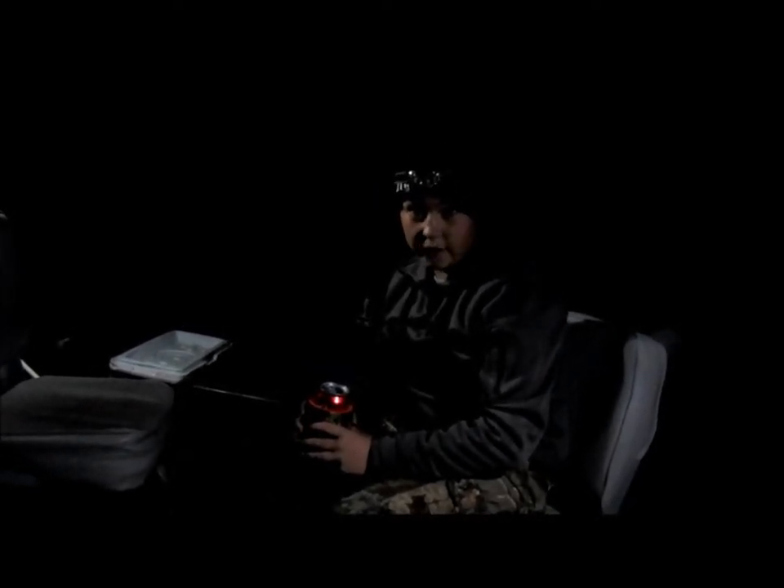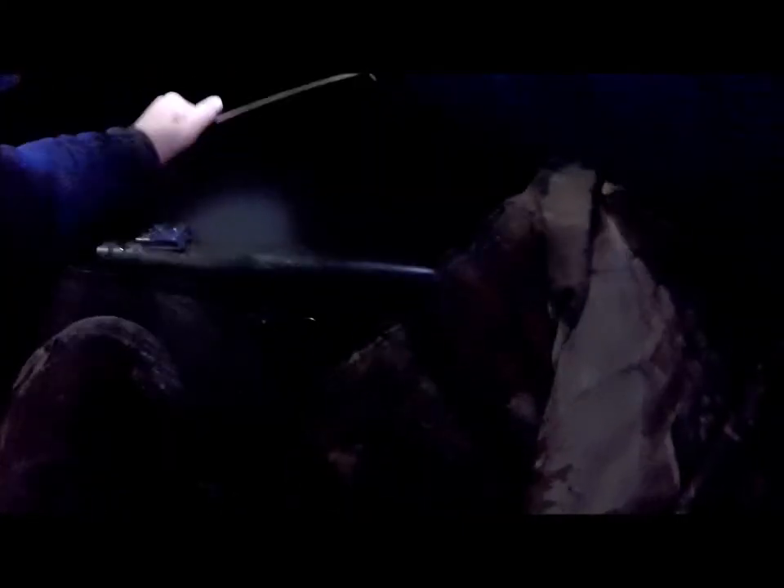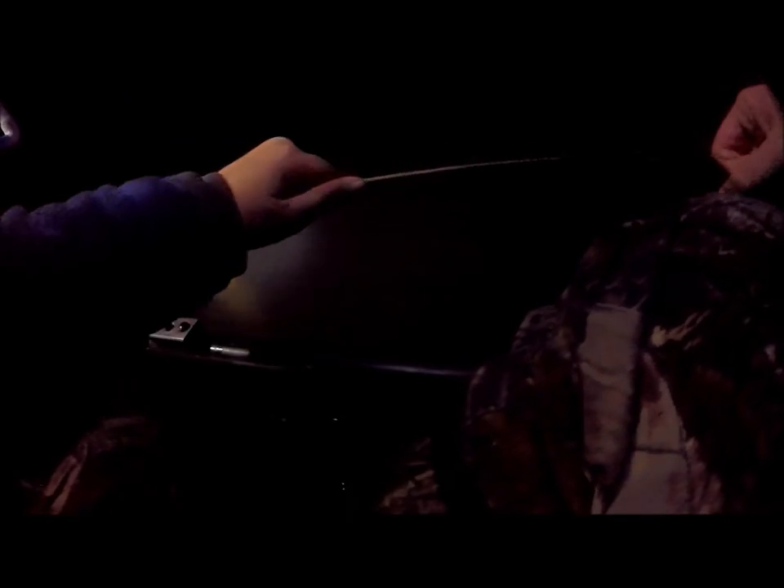We got one! It's on one of our trot lines right here. I don't know what it is — my dad just said we got one. I just turned on the GoPro and I'm gonna ease down the line. I can feel it jerking just a little bit. Oh good, nice — it's a blue! Got one in the boat now.